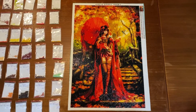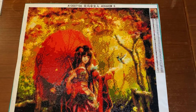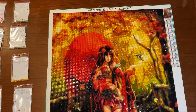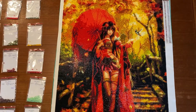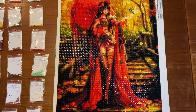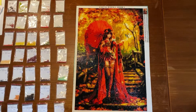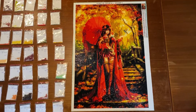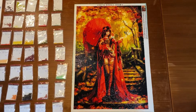And now it's finished and you can actually see a little bird over here, maybe a hummingbird. You can see her face, her umbrella, her dress, her legs, the cape. It's so beautiful! I really love this painting, it's amazing! With the details and the colors, I really love this.